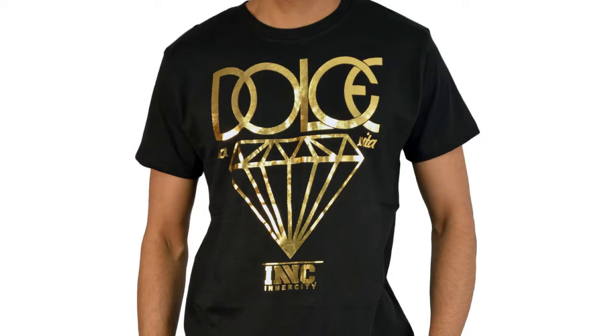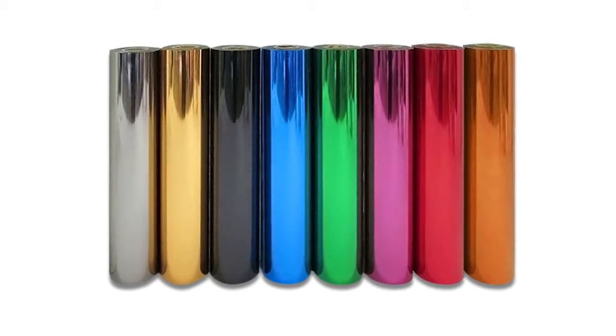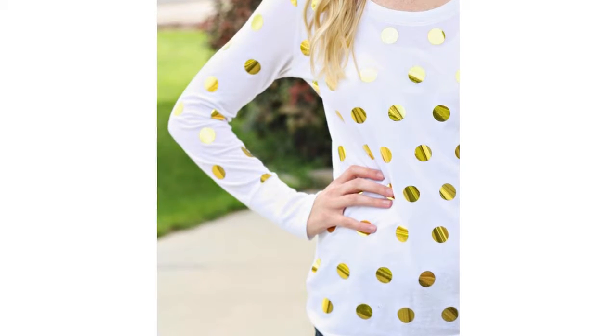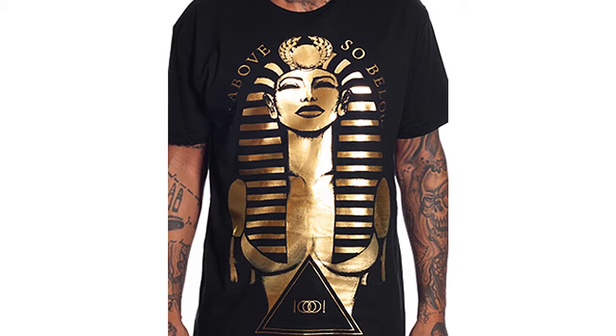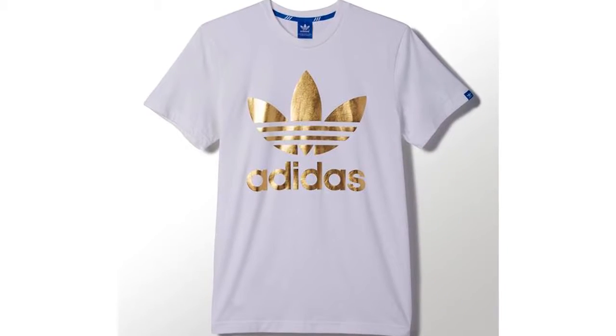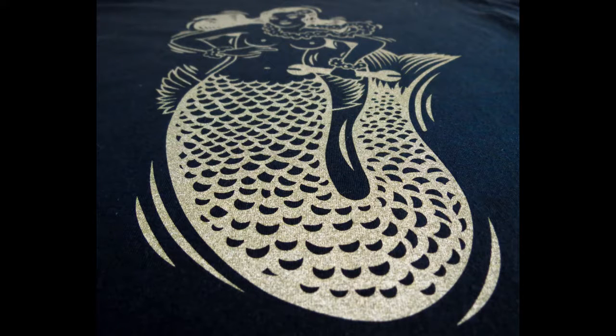The first one is gold foil. You can get foil in a range of colors. Foil can be somewhat expensive, so the bigger you print, the more it costs. With foil, you're screen printing an adhesive, and the foil comes in rolls or sheets, so you're applying the foil to the adhesive to adhere it to the shirt.